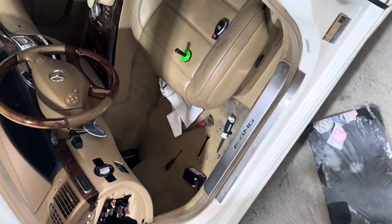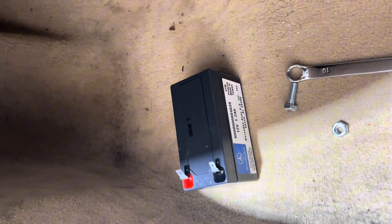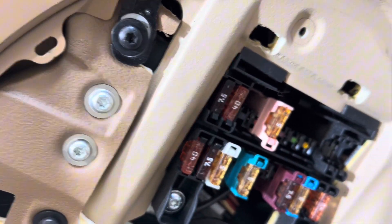Just swapped out the auxiliary battery. For those of you who don't know, S550 owners, Benz owners — this is a little small battery up under the dashboard. Ten millimeter, you go through here and take off the bottom, drop that right out. This car does not have the battery in the trunk like I thought it did.